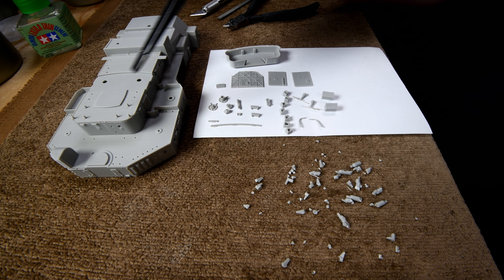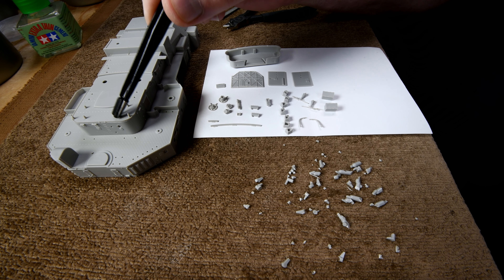I found out what these little bumps are for. I'll show you in a minute.